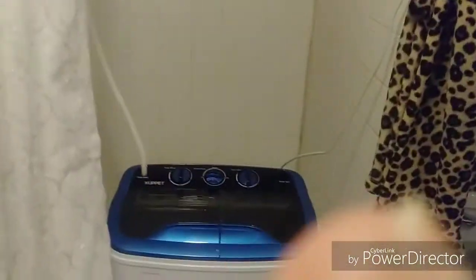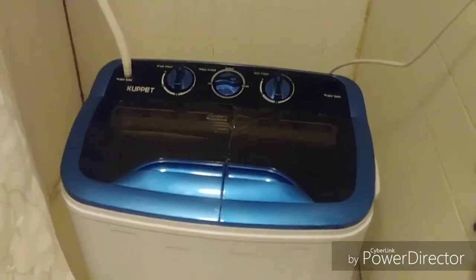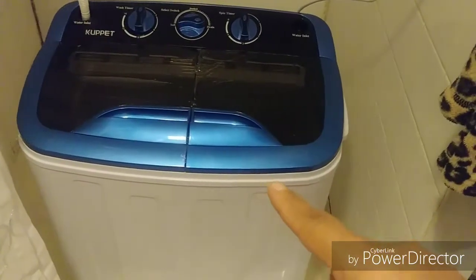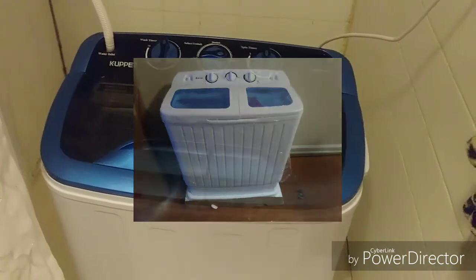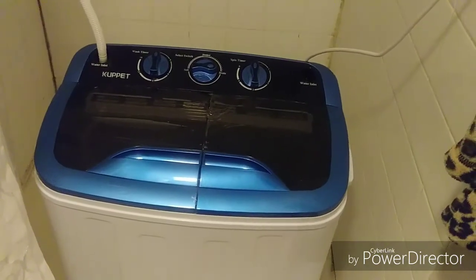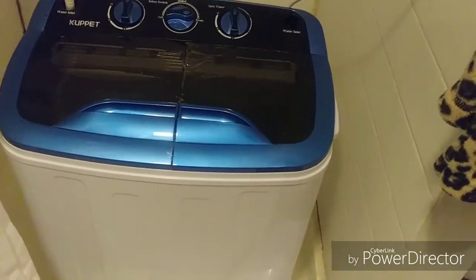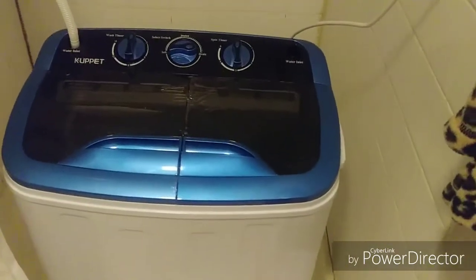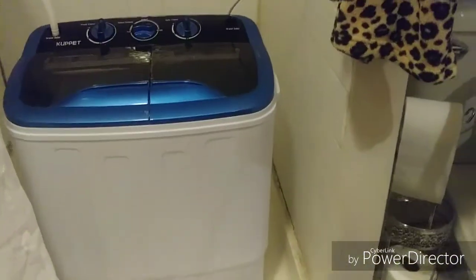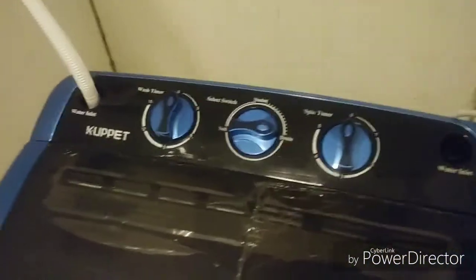My baby girl bought me a washing machine months ago, but if you saw the picture on my Instagram, this is not the same one. She's been having issues with her washing machine, so I gave her that one. We got this one instead — it's even smaller than the other one, but it does the job really great. It fits inside the top.